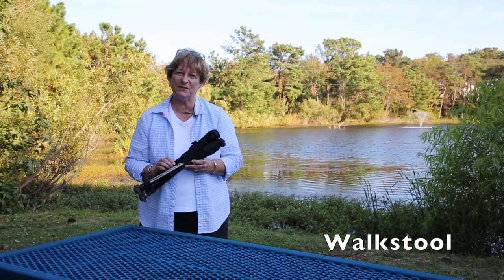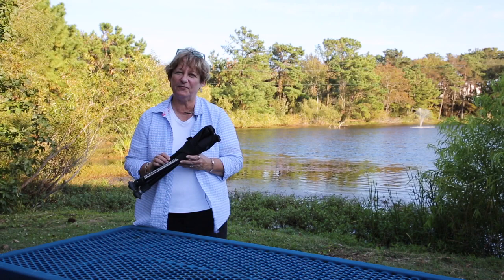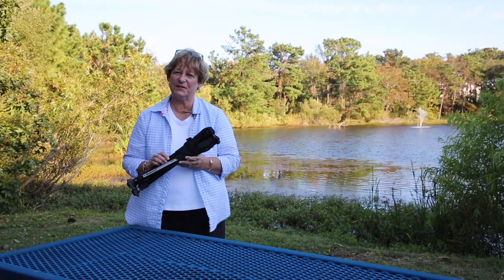Hi, I'm Molly Isaacs of Awake the Light Photo Tours, and today I'm going to talk to you about my favorite little folding portable stool, the walk stool. This thing is very small, compact, weighs hardly anything. It's great to have with you if you're waiting for birds, wildlife, or whatever to show up.